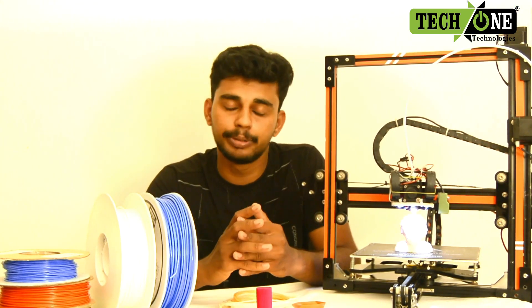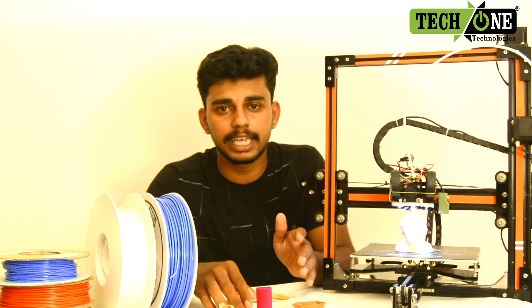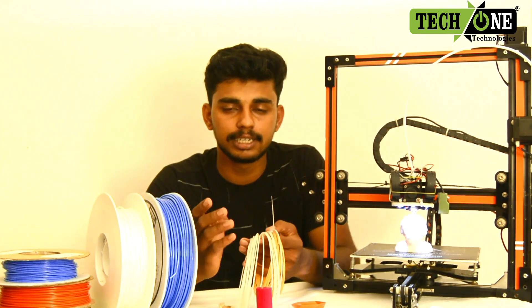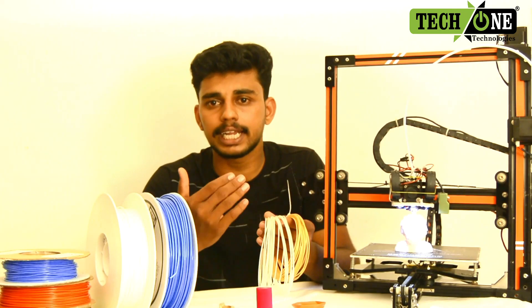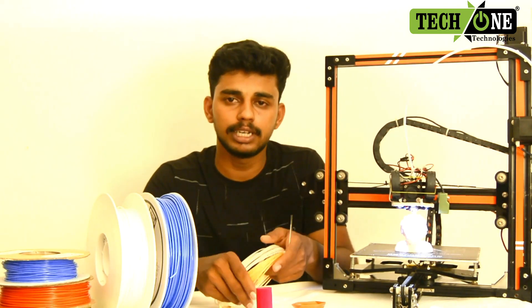For the 3D printing, thermoplastic materials are used. This thermoplastic is used in the filament. It is used in the printer. These are the types of materials we are going to show.